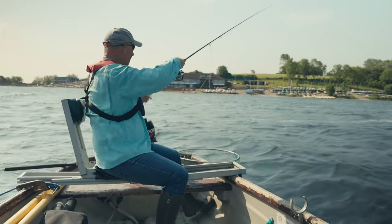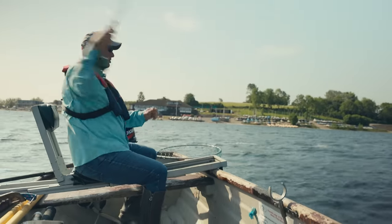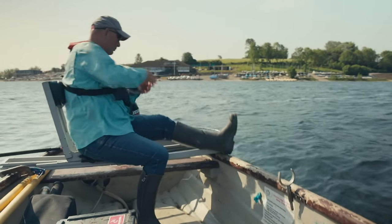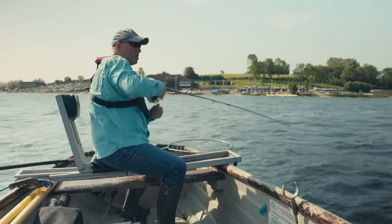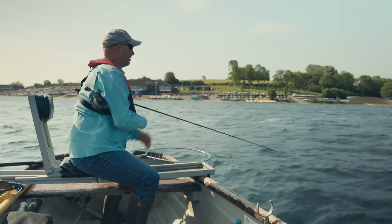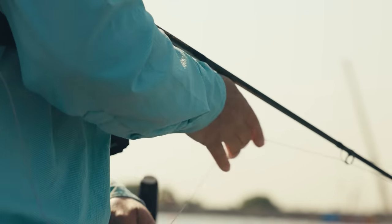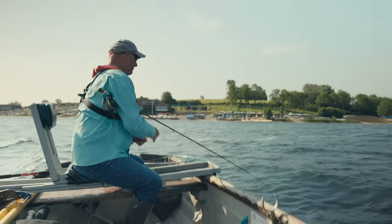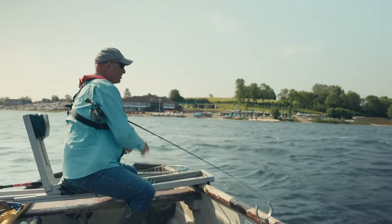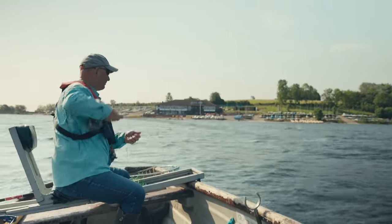Remaining in control means I can set the hook if I get a take - there's nothing worse than trying to strike when you've got too much line out. We'll start with a slow roly-poly, the go-to method when fishing snakes. All I'm doing is keeping pace with the boat so the flies and line bed in. Then when it's at the required depth, say 10 seconds down, I can throw in a little spurt to speed up and hopefully pick up a fish.